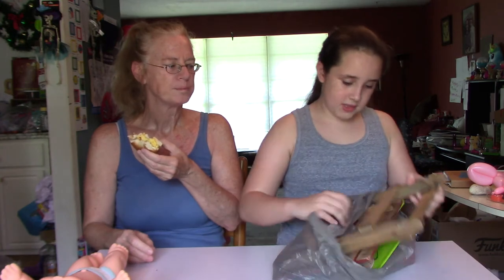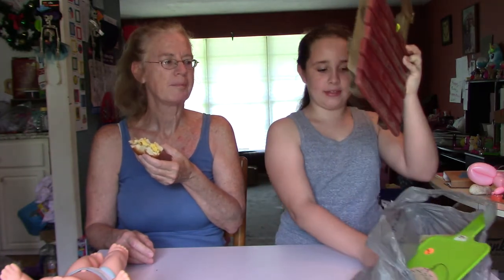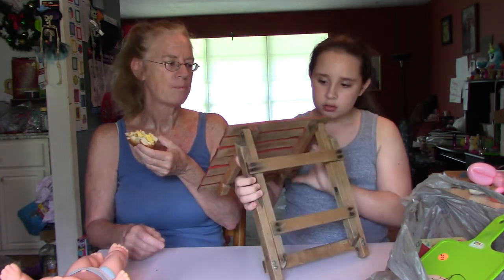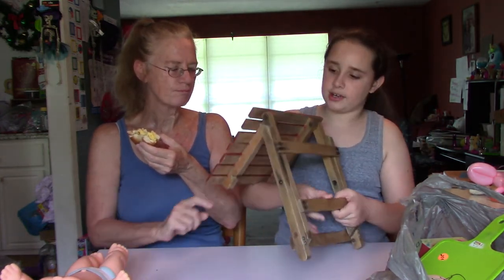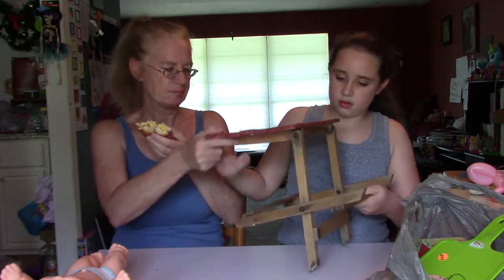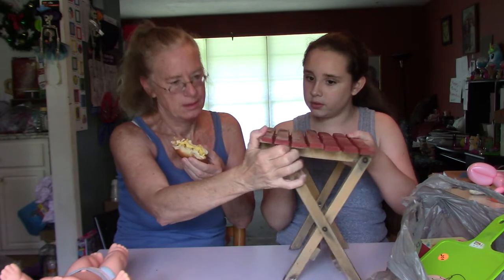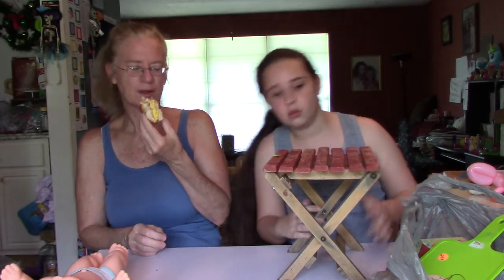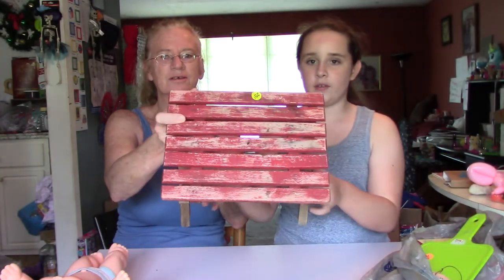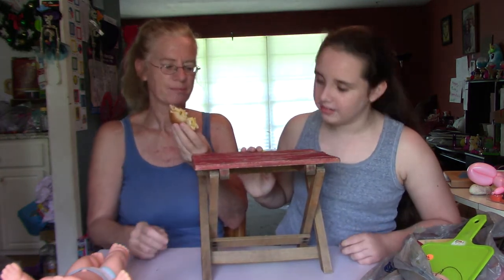Next we have this foldable bench, which is pretty cute. We're definitely gonna repaint this. It's like a little stool or a seat — actually a table, I believe. It was priced 25 cents. That's cute, right? This is what it looks like on top. We could make an American flag out of it. It's a little warped right here, but still.